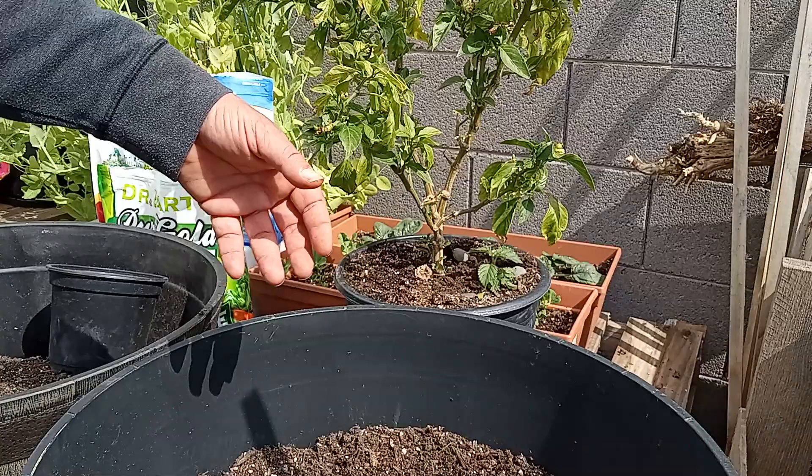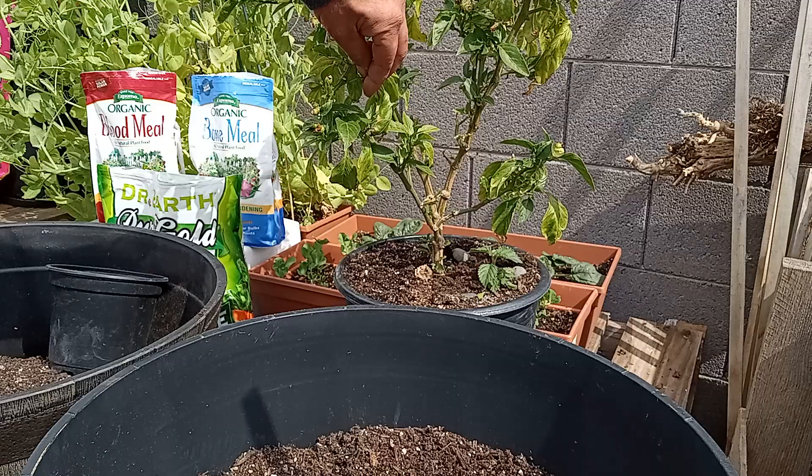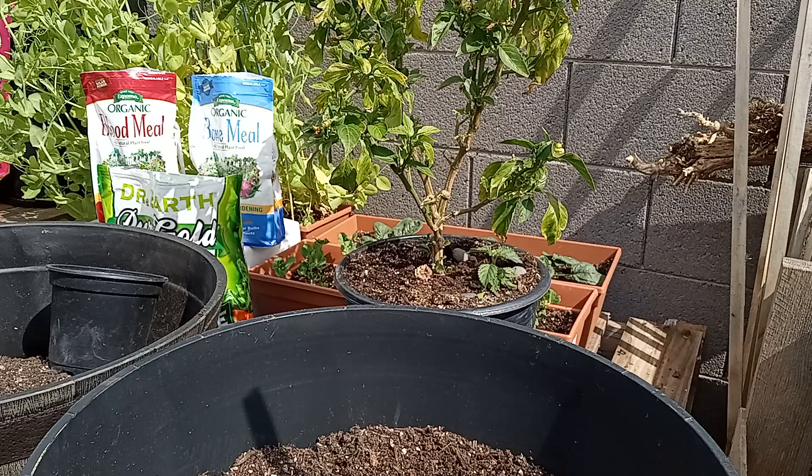That's all you have to do to get your pepper plant to really start blowing up. If you find you have a straggling branch, I would recommend trimming that off low. This plant has already been trimmed up a little bit, but getting these old dead leaves off is really going to help your plant stop sending nutrients to things that are already on their way out.